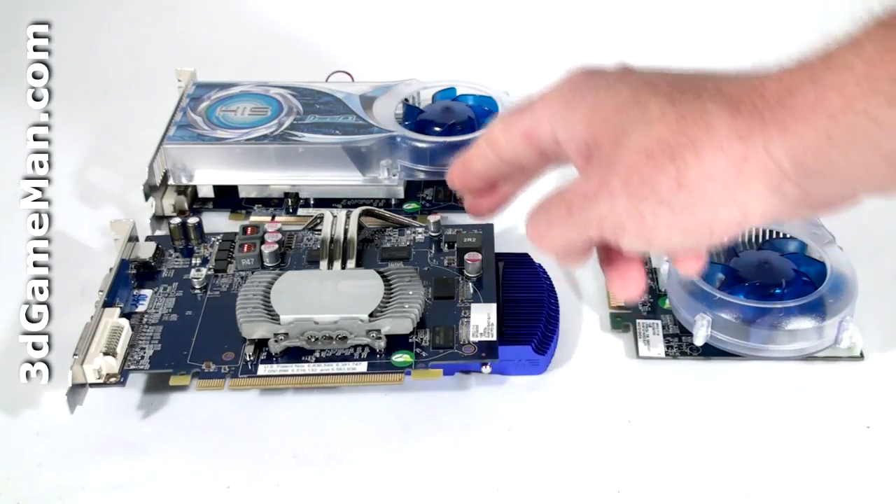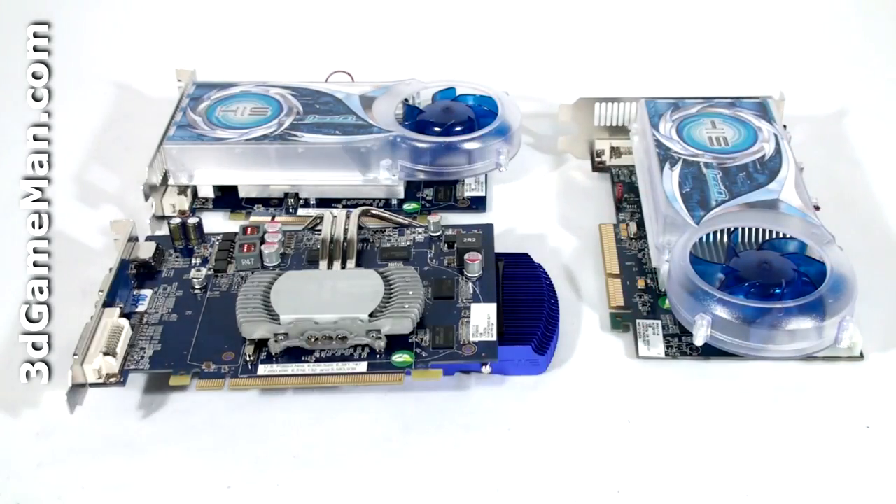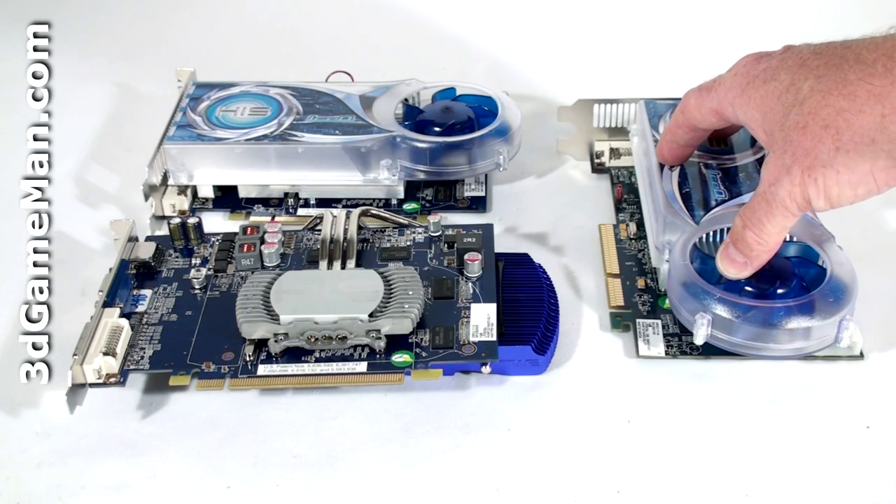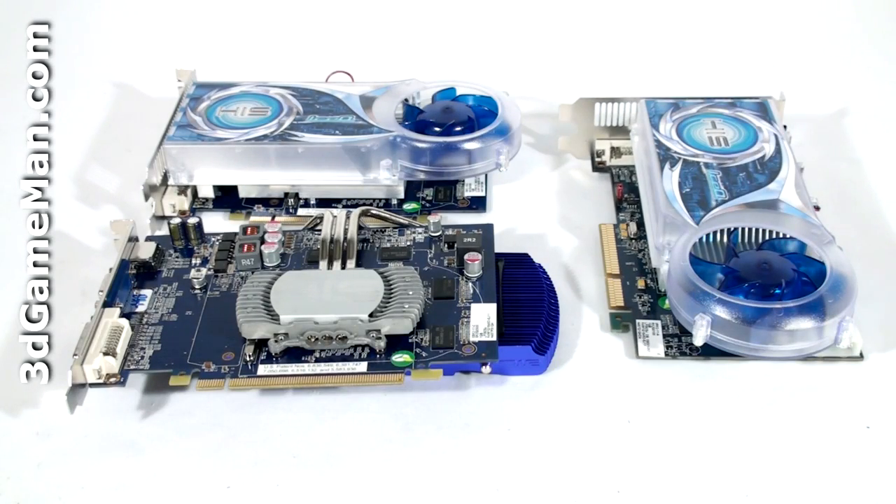Both of the PCI Express video card products have a core speed of 750 megahertz, and the one gigabyte of GDDR3 128-bit memory runs at 1700 megahertz. The AGP product is the same but with a slightly faster memory speed of 1746 megahertz.